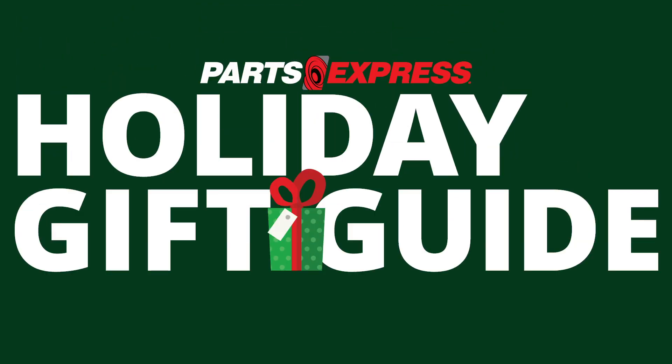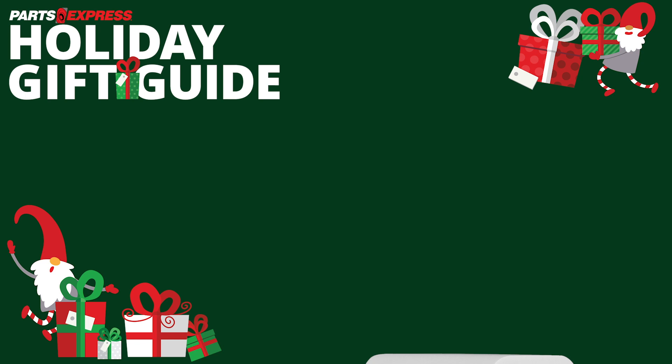The holidays are fast approaching, so let's take a look at some items from Parts Express. Today we're looking at gifts for last-minute stocking stuffers. Get a gift you know everyone could use — more power.